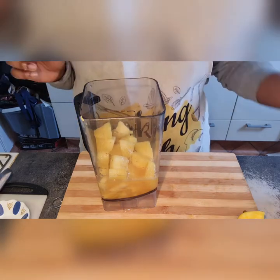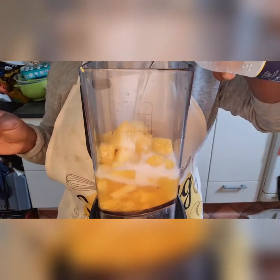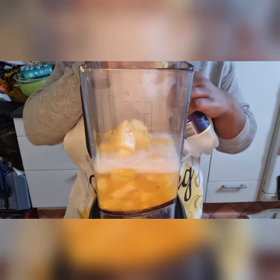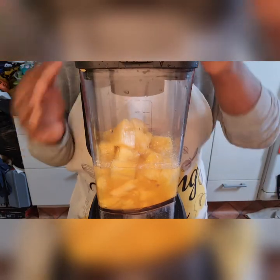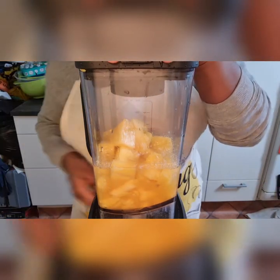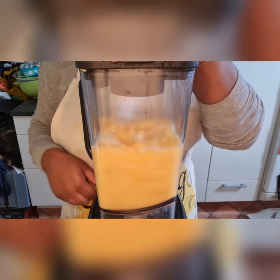Here goes my lime, my orange and my lemon. I decided to add in some sparkling water — I love sparkling water, so I decided to do a little twist with it. Let's get blending!